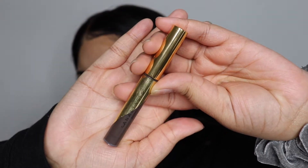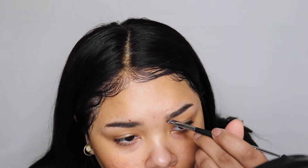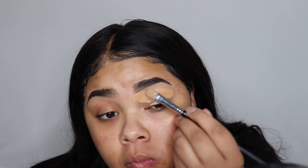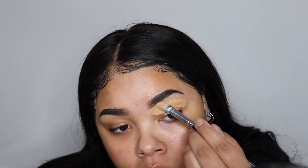Next I will be using this Anastasia brow gel and run this through my brows, and then with an eyebrow brush I will run it through my hairs, make my tail, and add the illusion of eyebrow hairs in the front. Now using my Juvia's Place concealer I'm going to conceal around my eyebrows.